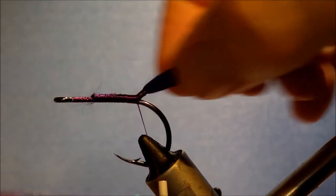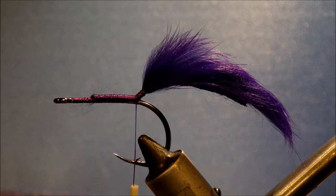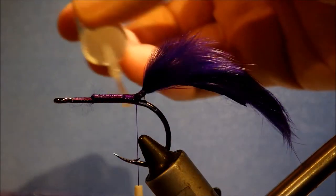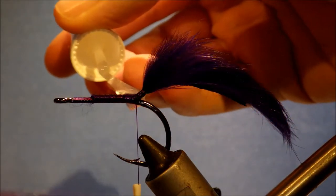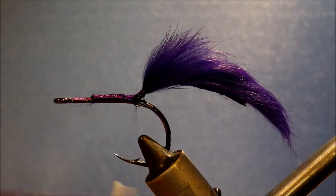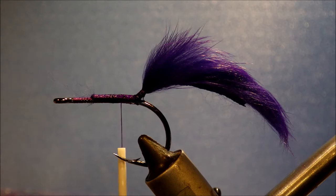You can twist it and push it around until you get it how you like. Just for a bit of durability, I like to come in with some head cement. You don't really need to do this if you don't want to, but you don't want it bursting just as you've jumped a fish. Just put a wee bit of head cement on there and let it sit while I get my collar ready.